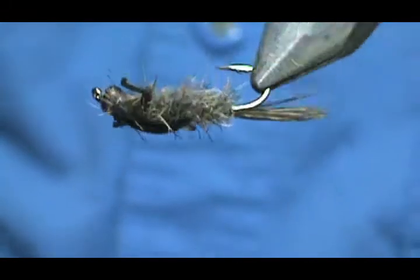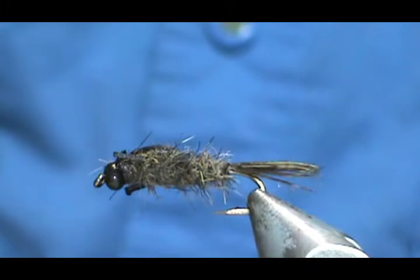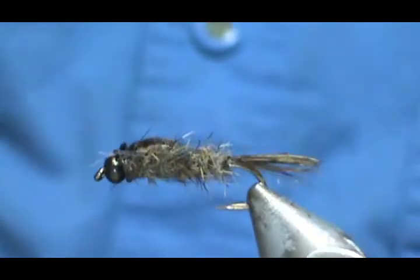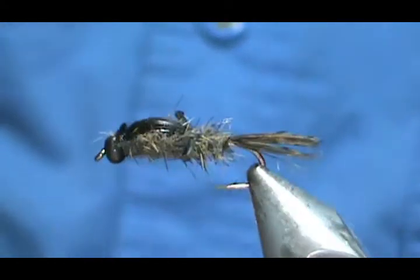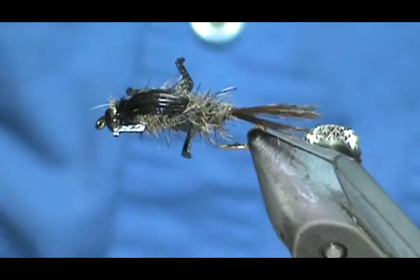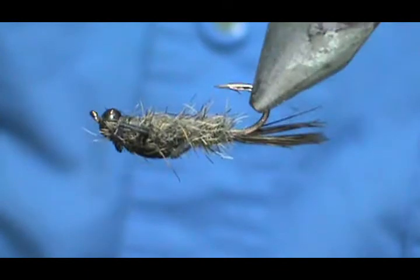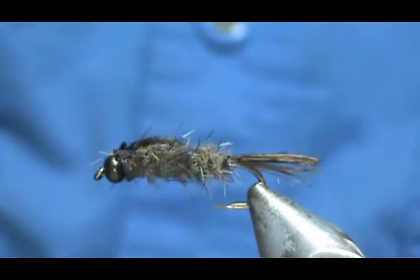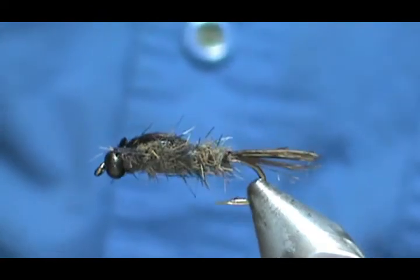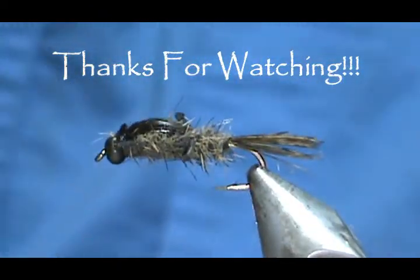And here we have a Lively Legs Gray Squirrel Nymph. Hope that you learned something from this video. Hope that you would subscribe to my channel. Please refer me to your friends and please visit my sponsors. Leave comments, questions, suggestions. If you'd like to purchase this fly or any flies that I make, please go to my Etsy page at etsy.com/shop/theFlyman Jim. And most of all, thank you very much for watching.